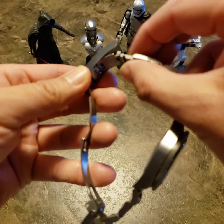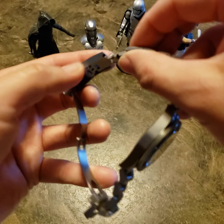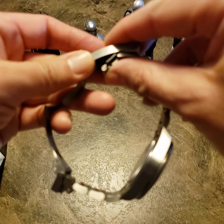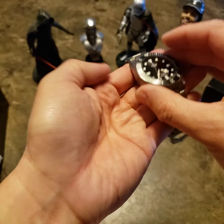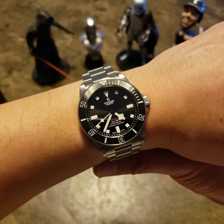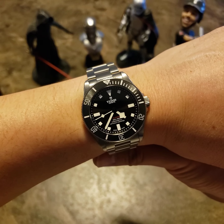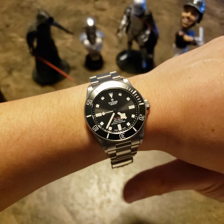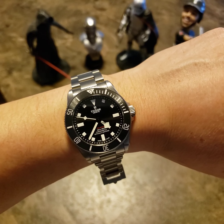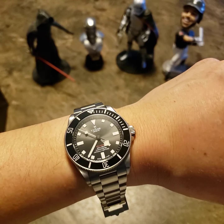I think this is actually the first time I've opened up the diver's extension — not entirely sure how to put it back in. I'll have to look into that. But the watch fits really well overall.